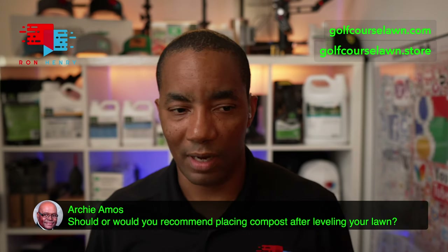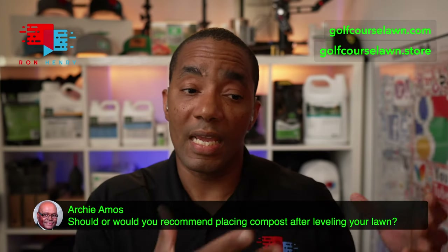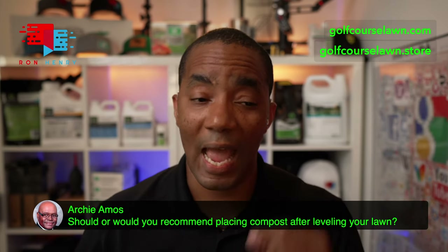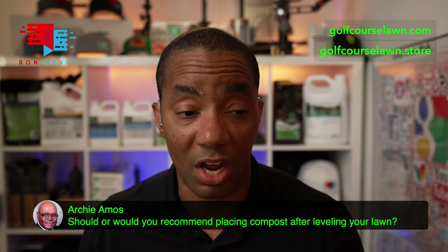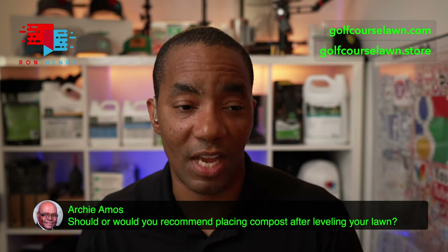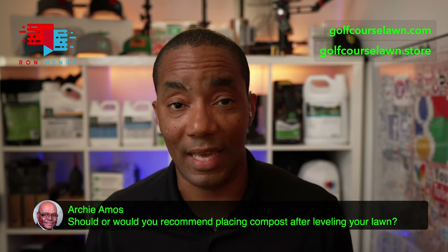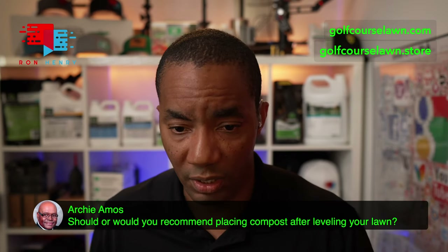Essential G — which is compost, biochar, reclaimed coffee grounds, and other good stuff — is essentially compost in a prill form. Because compost is very labor intensive to spread on a regular basis, having it in prill form is the beauty of Essential G. Essential G is finally back in stock. We have a pretty good supply, but it's been selling fast, so get it now. And also NutriSolve is back in stock — we have less of that, so if you really need NutriSolve, prioritize getting that.